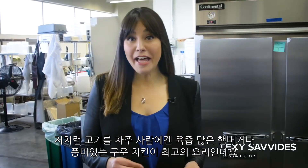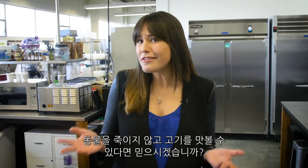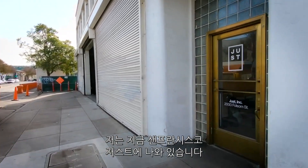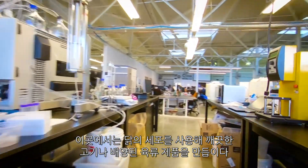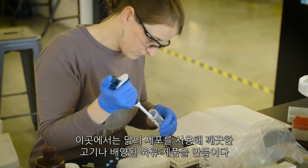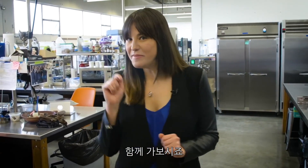Hi! So if you're a carnivore like me, then you'll love nothing more than biting into a juicy hamburger or a succulent roast chicken. But what if you could have the same meat experience without slaughtering an animal? I'm here at Just in San Francisco where they're working on a clean meat, or cultured meat product, using cells taken from a living chicken. And I'm going to try lab-grown chicken nuggets. Wish me luck!